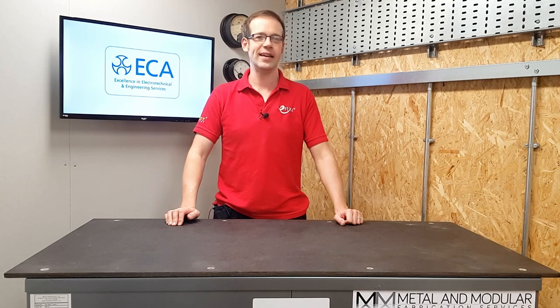Welcome to this Q&A with the ECA. Today's question relates to bathroom fans and is as follows: Is a local isolator necessary for a bathroom fan on a new build? Does it make a difference if the bathroom has a window? To answer this for us, we're going to head over to Gary Parker, Technical Manager from the ECA.